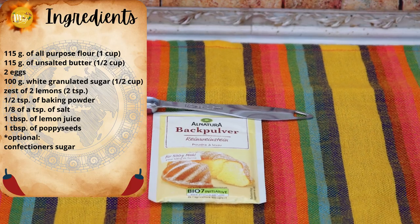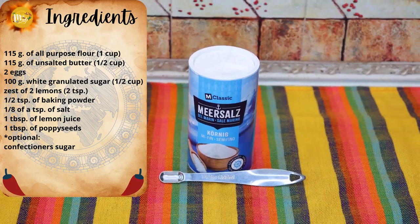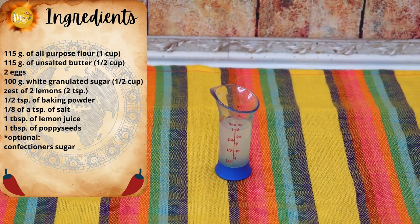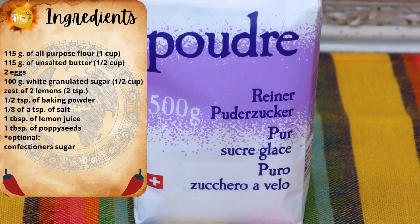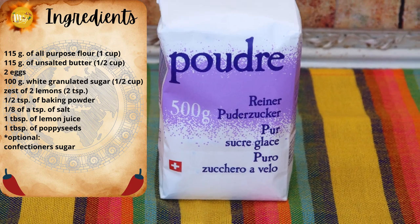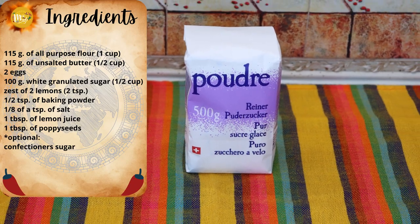Half a teaspoon of baking powder. One-eighth of a teaspoon of salt. One tablespoon of lemon juice. One tablespoon of poppy seeds. And optionally, to decorate your madeleines, confectioner's sugar for sprinkling on top — about one or two tablespoons.